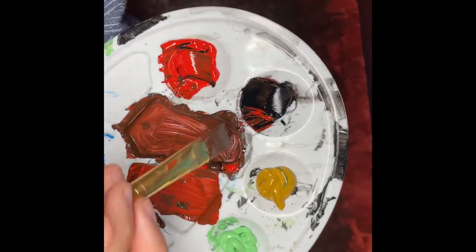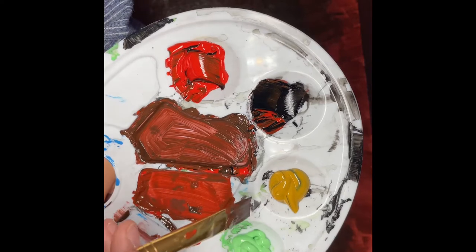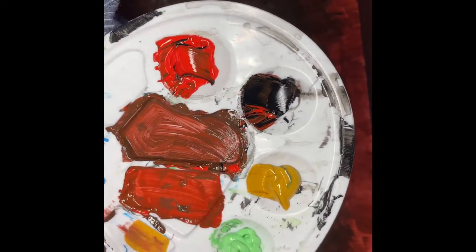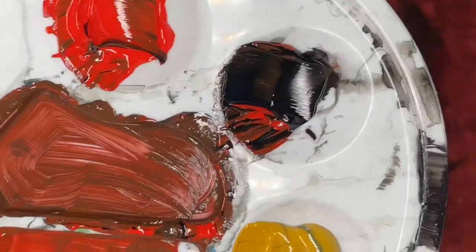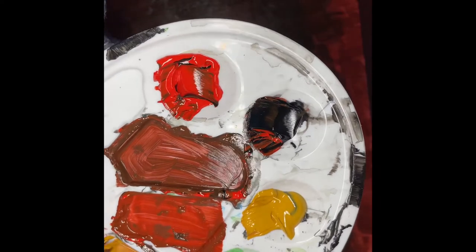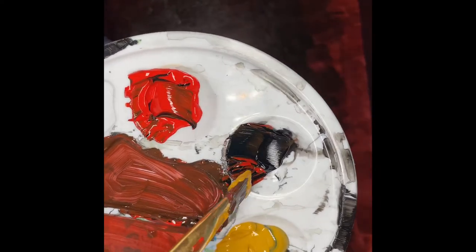Now we're going to make the color for the almost blackish brown tree in the background. So we're going to get some of our brownish yellow — I forgot the name of it — and then we're going to get some of our black and kind of just mix that together until you get something that you like for a tree.